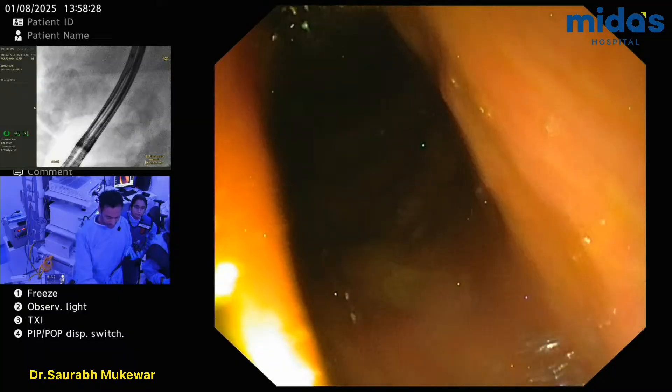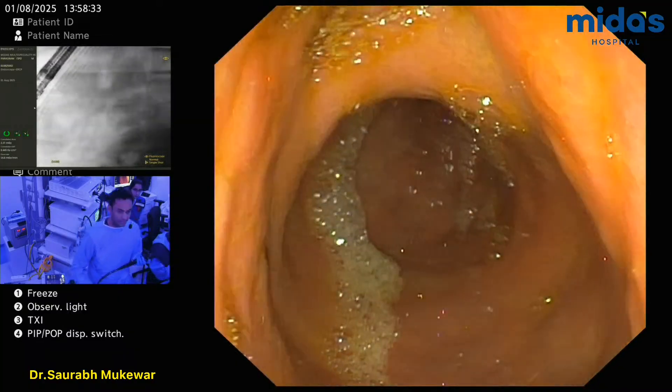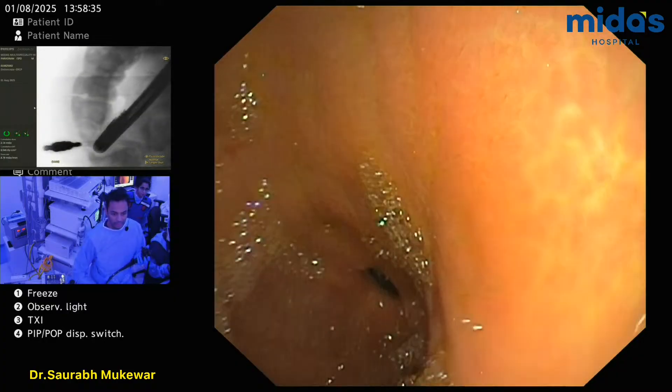So, this is an elderly gentleman with acute cholecystitis. He has a cardiac history. So, we're going to do a USGB.